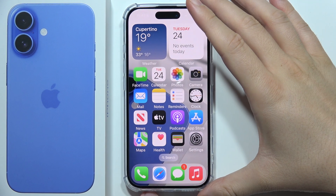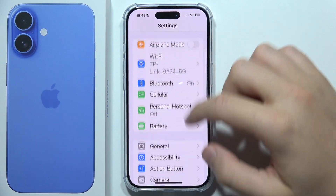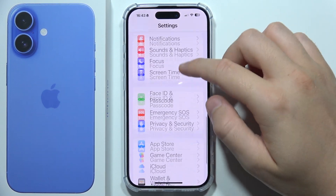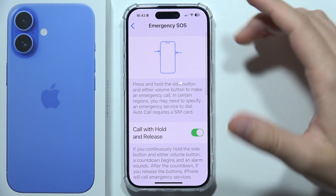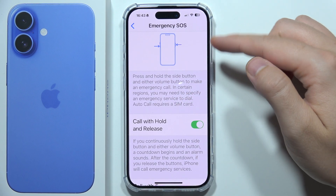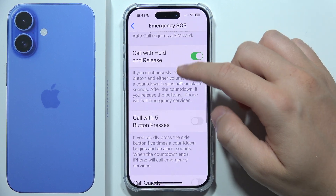To turn on Emergency SOS on iPhone 16, first open Settings. Start scrolling and go to Emergency SOS. By default it's already turned on, so you can click and hold the power button or either volume button to make the call.